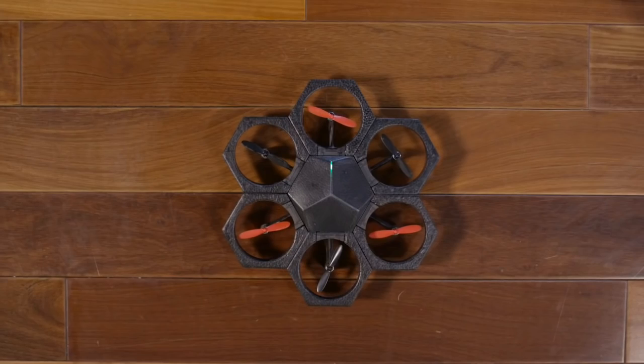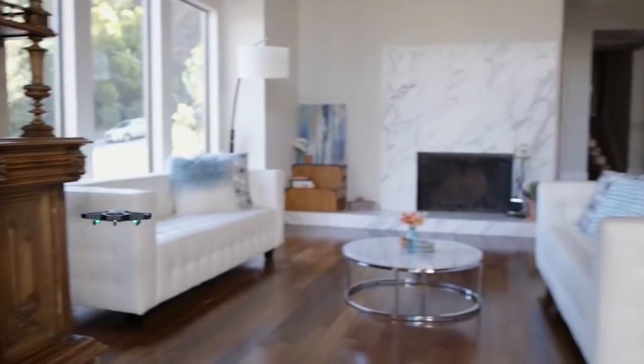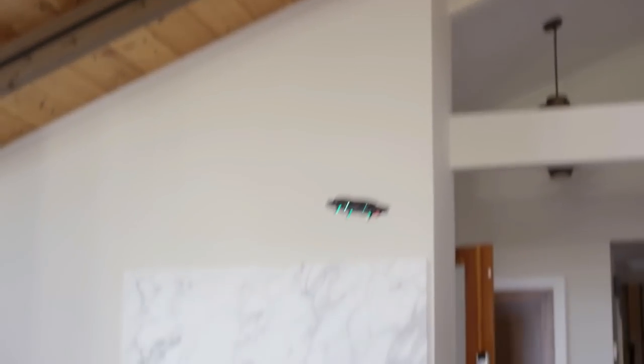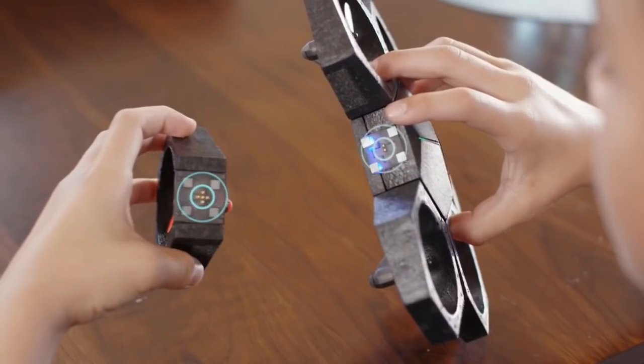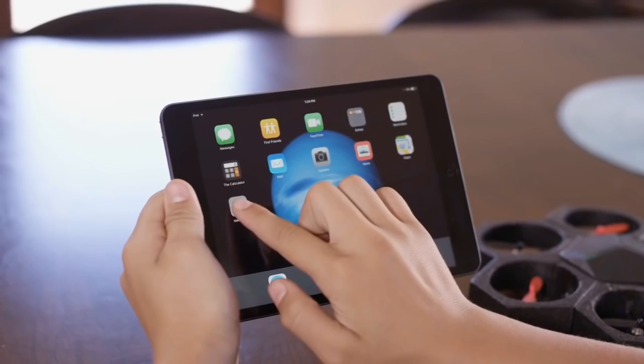In third place, we have a gadget — is it a drone, toy car, or hovercraft? This is the AirBlock. This is a modular, customizable invention. You can configure it as a drone, and it also uses magnetic modules so you can change its shape and use it like a toy car.